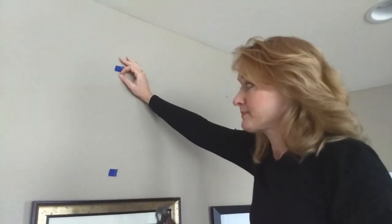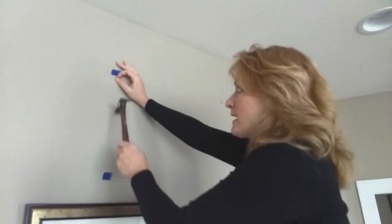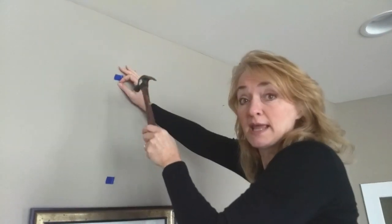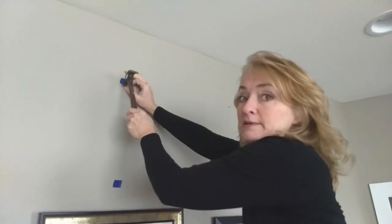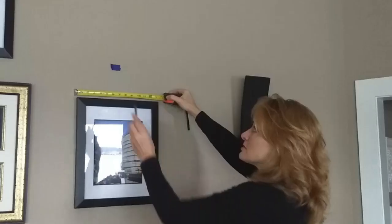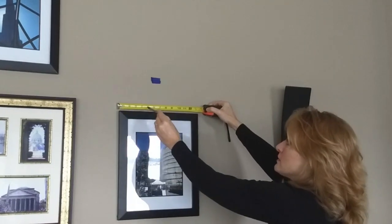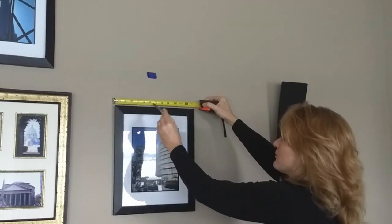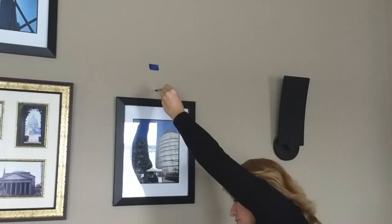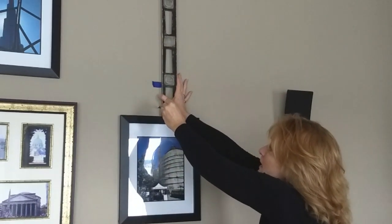We're almost done. To get this top center one, I took the middle of the frame, went straight up with my level, and came straight down on my tape from where my hanger is going to be hanging. The blue tape marks the bottom of our next frame up. We're going to find the middle of this middle frame, mark where that is, take our level and go straight up from there to find out where we're going to hang our final top frame.